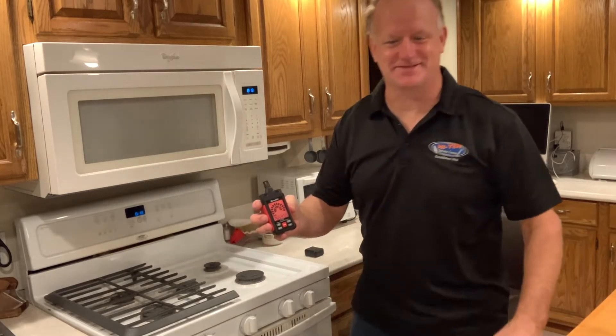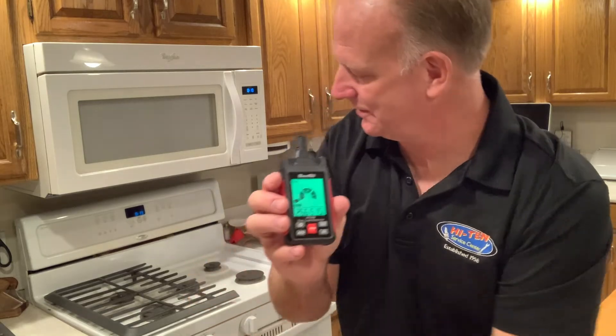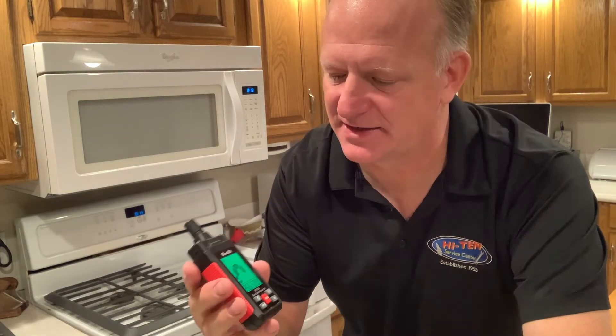So it looks to me like this gas meter works great in this obviously easy-to-test situation. Where you'd really want to have it is when you're trying to figure out a gas leak in your house on one of the lines. But I think this is going to be a great tool. If you're interested in an inexpensive meter to help you diagnose leaks for natural gas, or any combustible gas, I recommend checking out the CC.